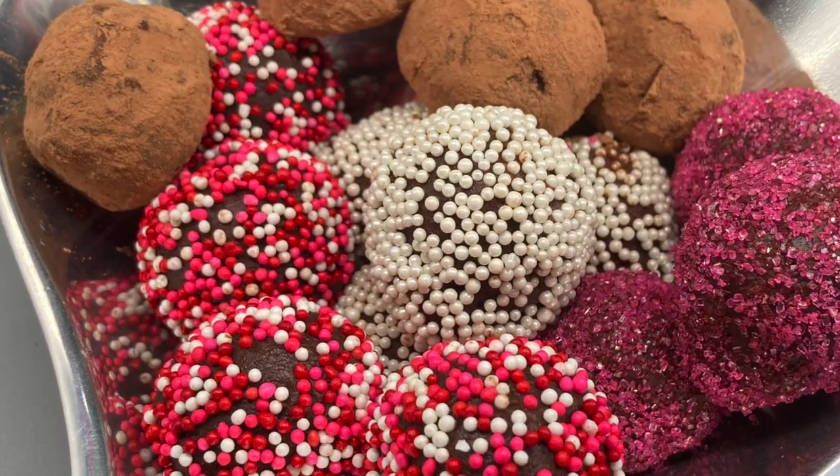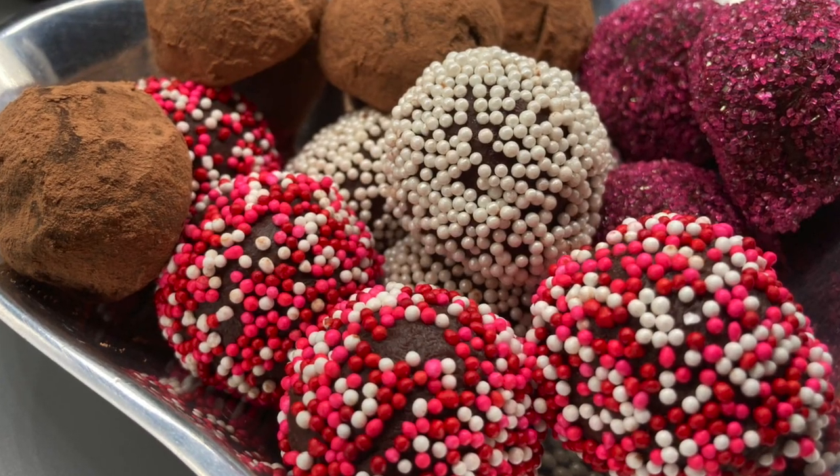Hi everyone and welcome back to my channel where I share recipes, tips, and techniques with you. Today we are making chocolate truffles. Don't let these delicious gems intimidate you — they are so simple to make, easier than you think.